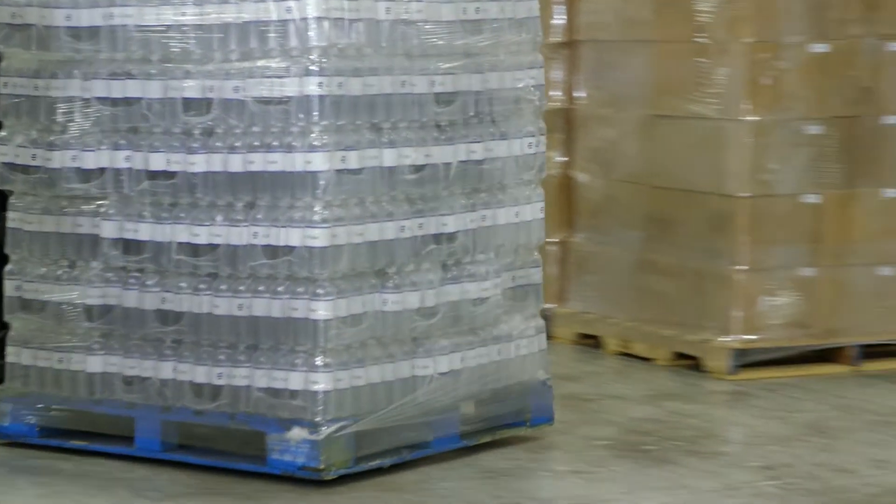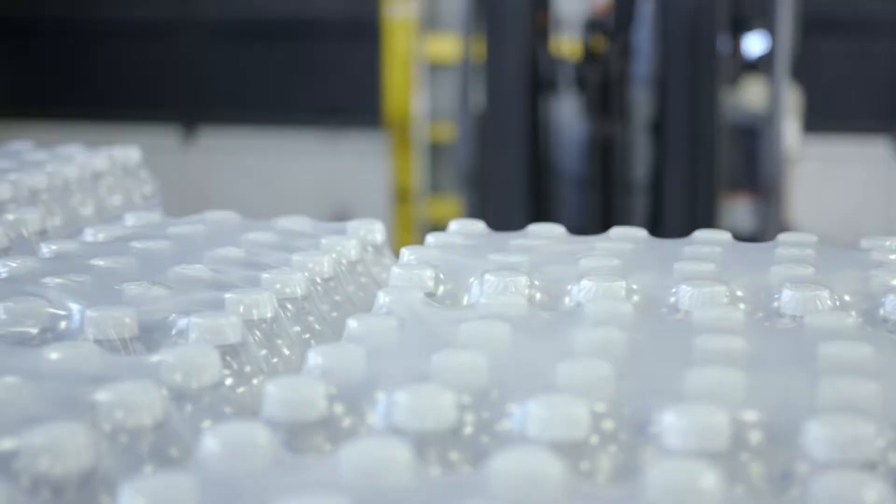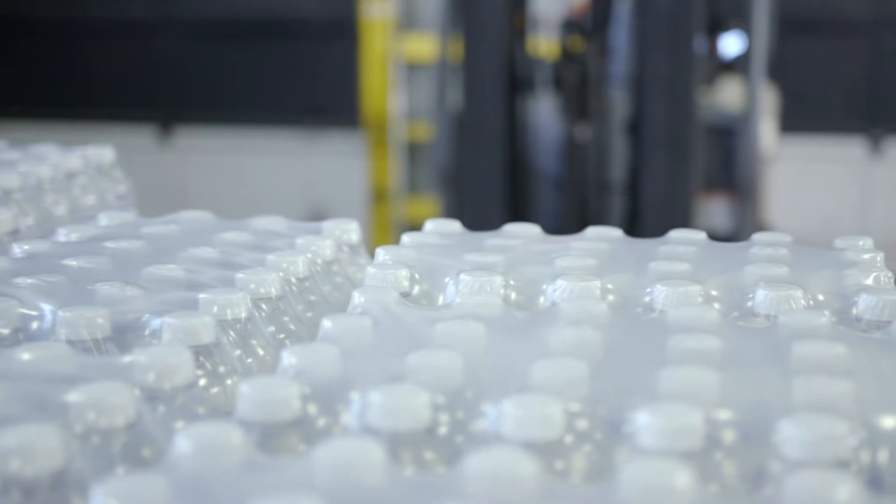These innovative palletization adhesives help keep beverage pallet loads in place, dry fast, and leave no stains or damage on the packaging.